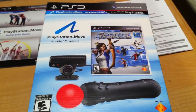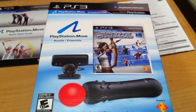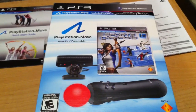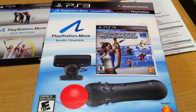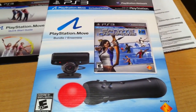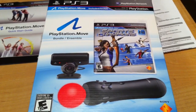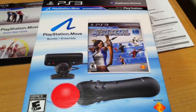This Move Bundle includes the motion controller which runs for $50, the PlayStation Eye camera which goes for $40, and Sports Champions — I can't remember if that was $39 or $49. But if you were to get all these things separately you would pay between $130 to $140, so you do save a significant amount of money.